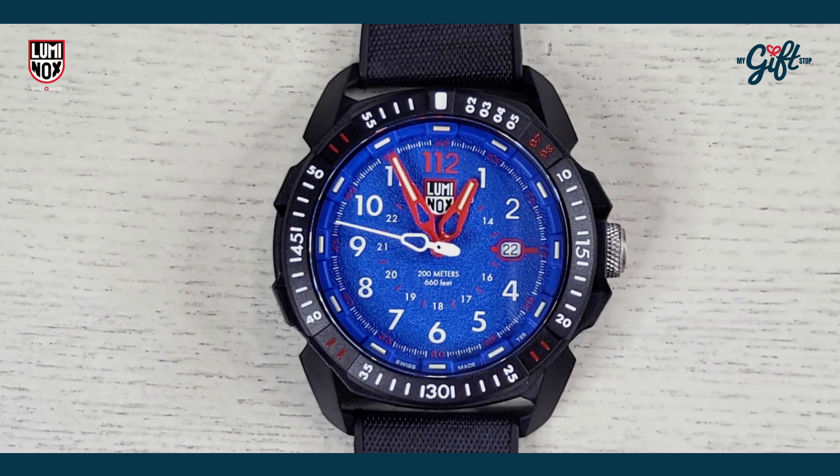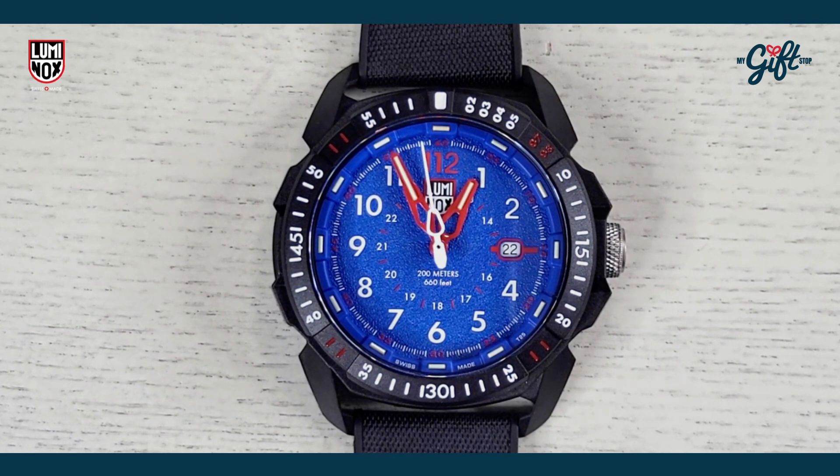So we have with us the Luminox 1003, from the Ice Star Arctic collection, and it has an MSRP of $545. We're going to dive right in because this watch is, in my opinion — well, it's one of my favorites. I have looked at this watch for a long time; it is a beauty, at least in my opinion.